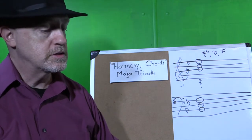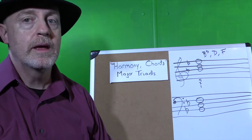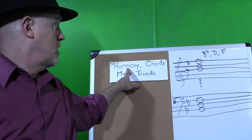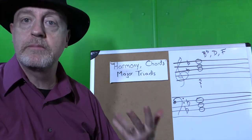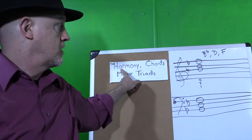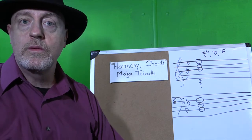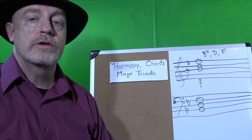But there are other instruments of course, like piano and guitar, that can play several notes at a time. Now when we do this, we call that harmony. When a band plays together or a choir sings in different parts, they are singing or playing in harmony. And oftentimes what we're doing when we do that is we're creating chords.